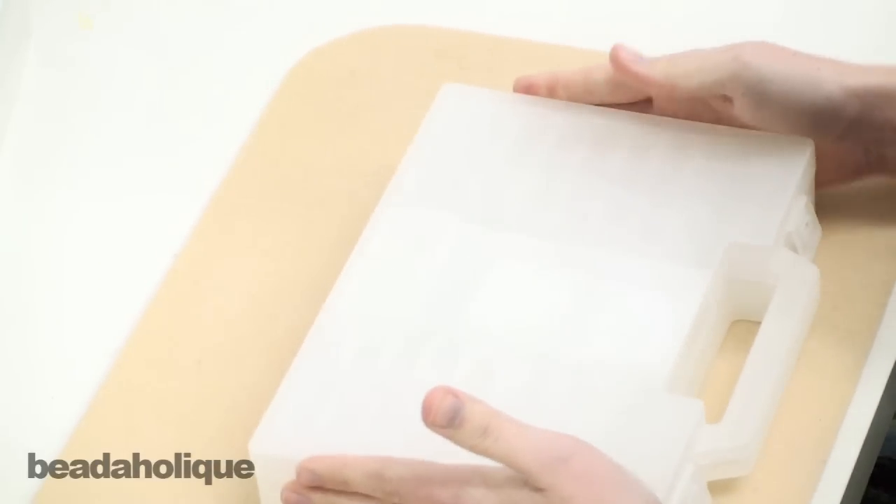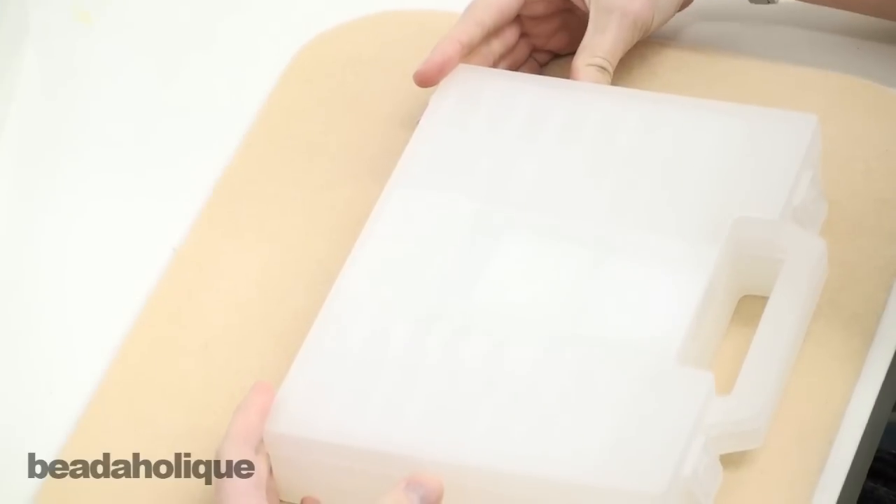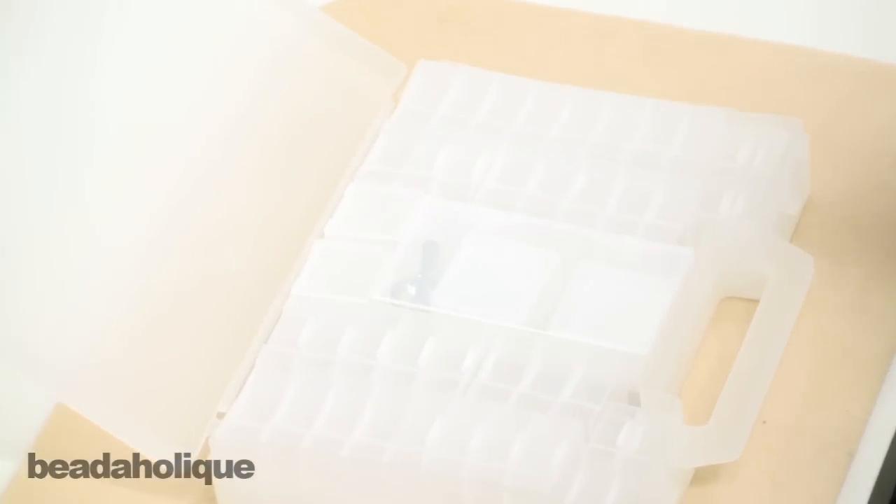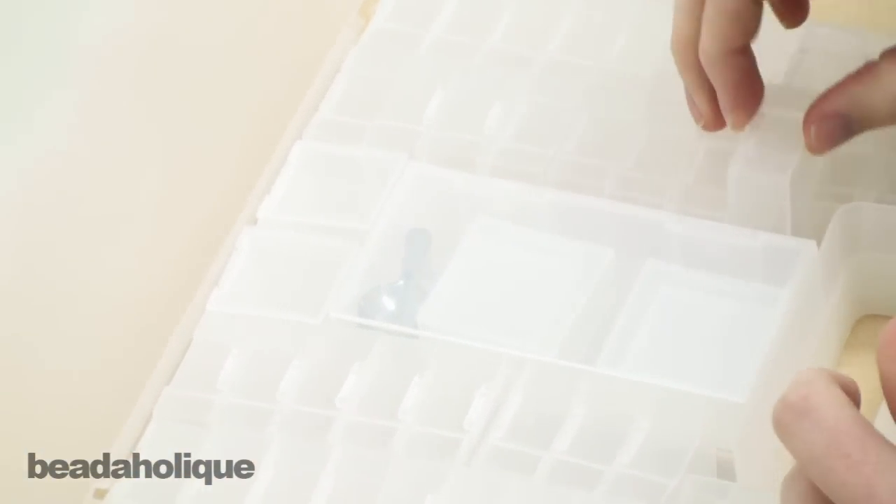So it all comes in this little teeny case and it doesn't seem like it would hold very much, until you open it up and it has 52 little removable boxes.